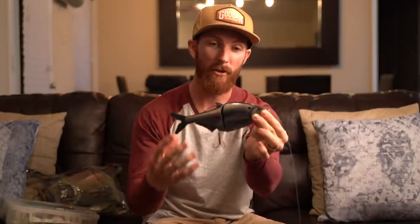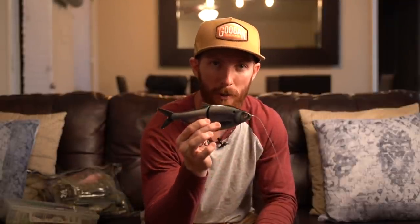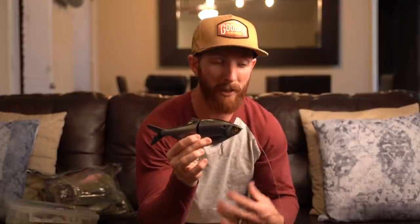One of the biggest ways I got confidence in throwing these bigger baits was watching either friends in person or people in vlogs fishing these baits — seeing exactly where they threw them and exactly what they were doing with their retrieve. That helped me so much. Right now is the perfect time of year — we're getting into fall, water temps are cooling down. These bass are feeding up for the winter and they are ready to eat big meals like this glide bait right here.